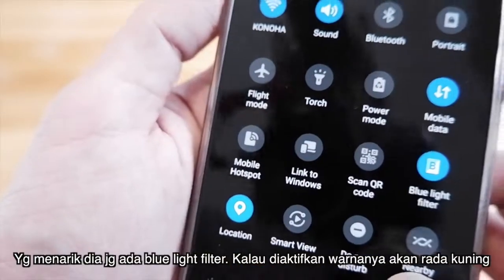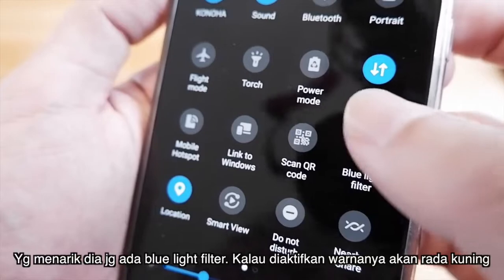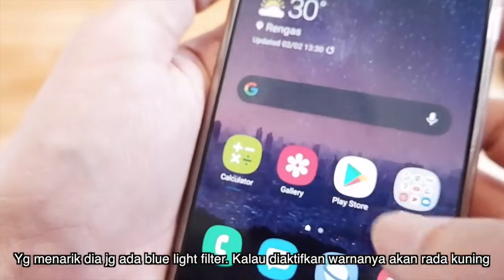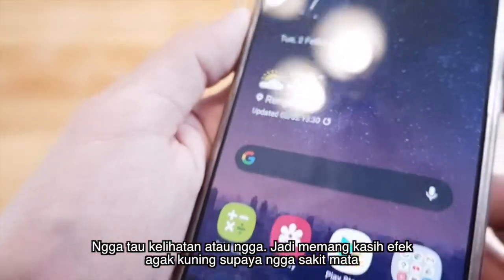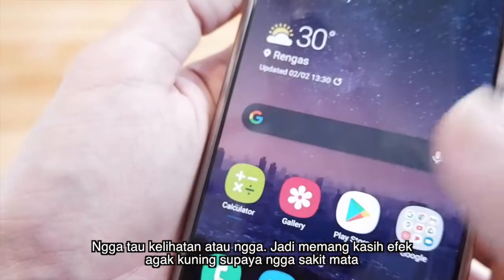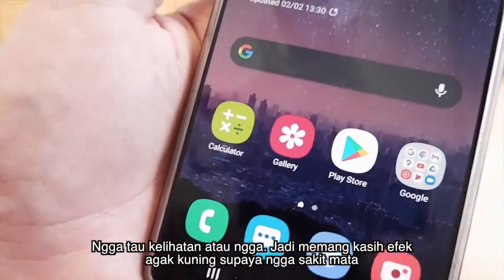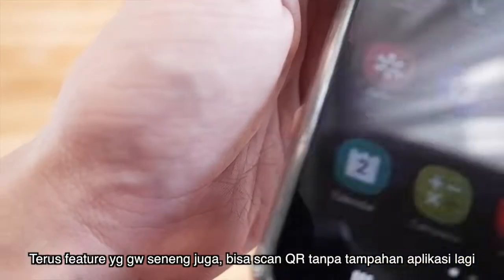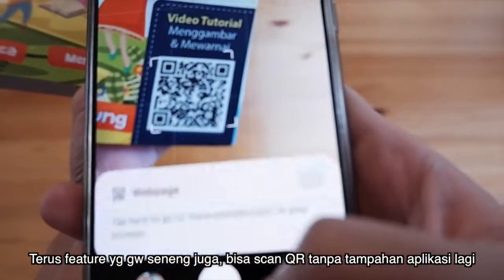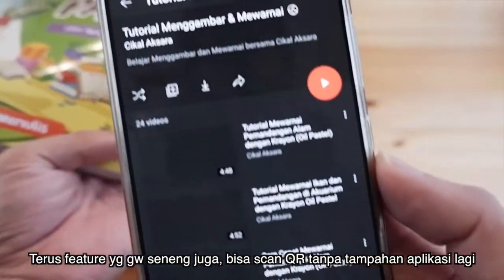Yang menarik lagi, dia ada blue light filter. Kalau dinyalain, dia akan memberi efek agak kuning di layar — jadi buat di mata lebih enak dan tidak sakit mata. Terus fitur yang gue senang lagi, di sini kita bisa langsung scan QR tanpa menggunakan aplikasi tambahan.